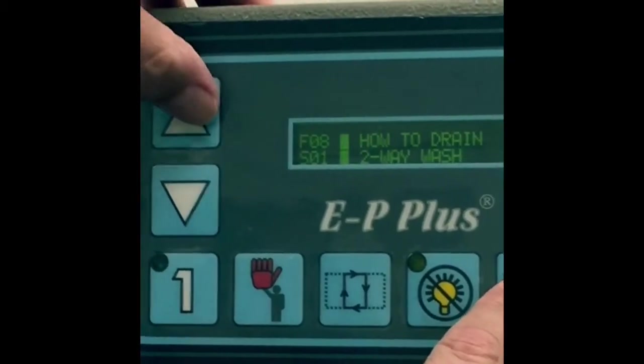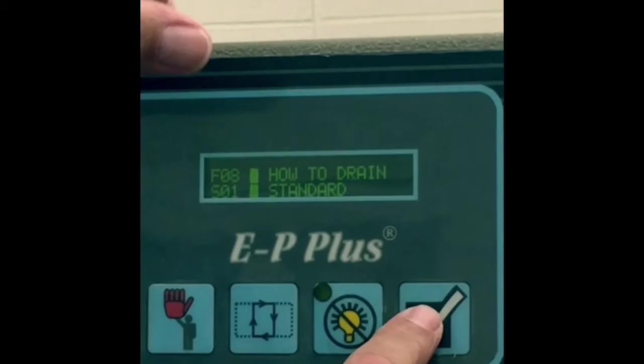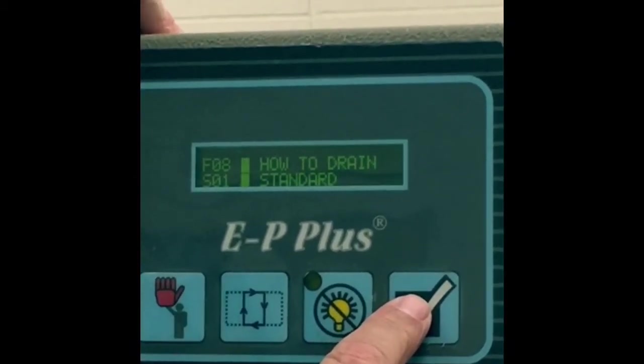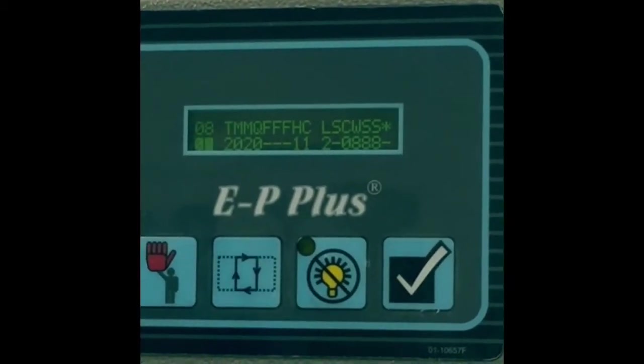I can do a standard drain, I can do a two-way drain, I can do a do-not-drain, I can do a stop-the-fill drain, I can do stop-the-drain, stop fill — I get a bunch of choices. I like the standard drain, so it's zero. Alright, so now I'm on step two — we went through step one.